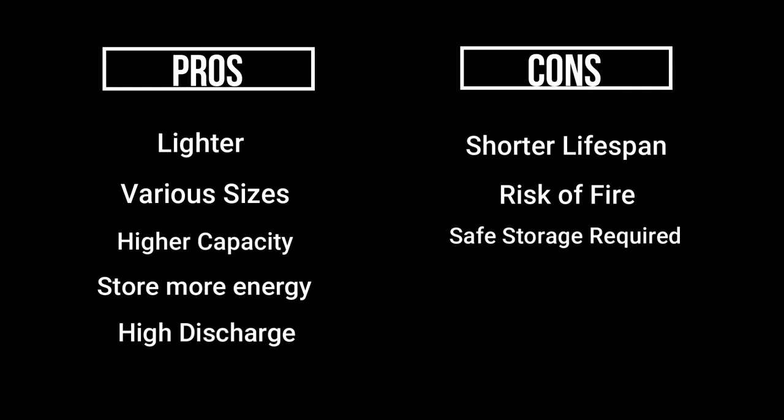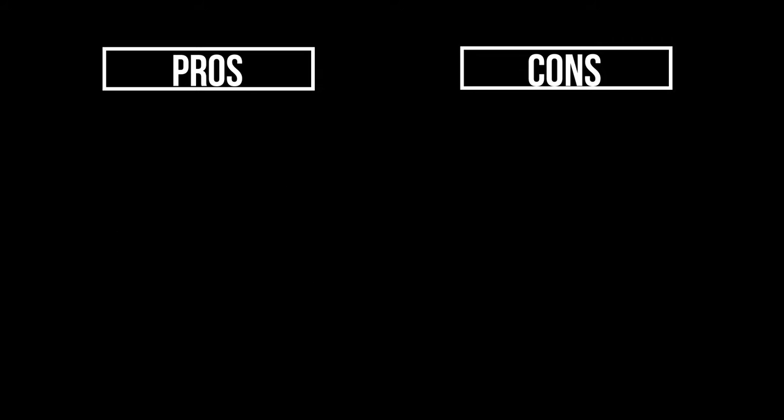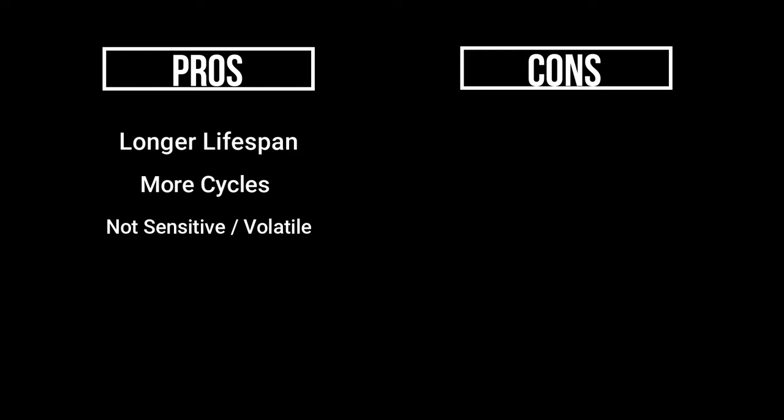Now let's talk about some of the pros when it comes to nickel metal hydride batteries. They tend to offer a slightly longer lifespan than lipos — I'd say 500 cycles plus. From my experience running NiMH packs, I remember getting a lot of use out of a single pack. They're not as sensitive and don't usually pose a fire risk. NiMH batteries are a lot more forgiving when charging and in use, and when it comes to chargers and storing, they are a lot more simple overall. NiMH packs are potentially the best option for a beginner.